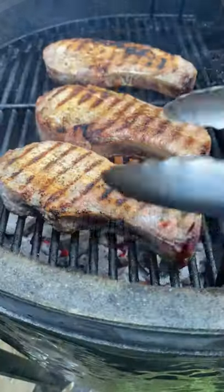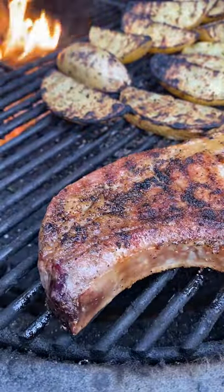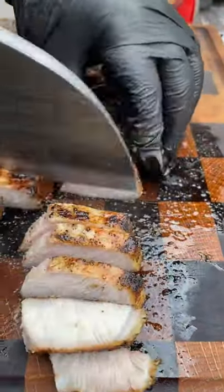Do the pork chops the same thing — sear them up and once you get that nice crust, move them also indirect. Let those finish at 145°F internal before you pull them off and let them rest.